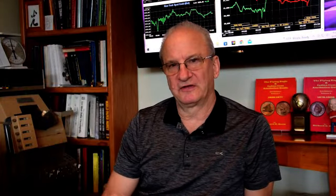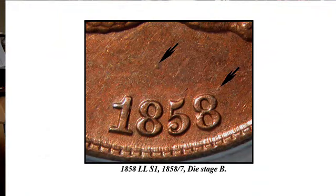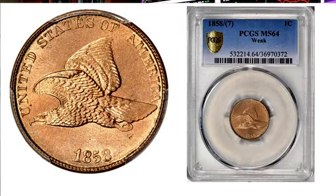The 58 over 7 Snow 1 comes in die states. In the early die state, you can see the 7 very clearly. In the late die state, they took the die out and polished it, and it wore away most of the 7. PCGS now designates these as strong and weak, so you don't want to pay a big premium for the weak one.